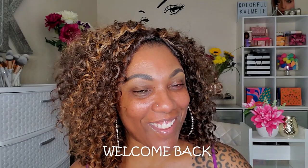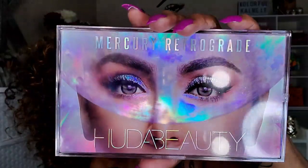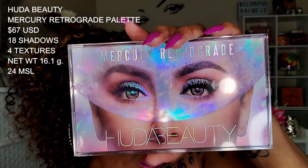Hi guys, welcome back. I've been sitting here staring at this palette for a good 30 minutes. This is the new Huda Beauty Mercury Retrograde palette. I said I wasn't getting this because it looks a little light, a little ashy, a little dusty, but this palette is gorgeous. The packaging just took me out. I'm proud of myself because this is the only palette I bought during the Sephora sale — this palette and a powder, that's it.